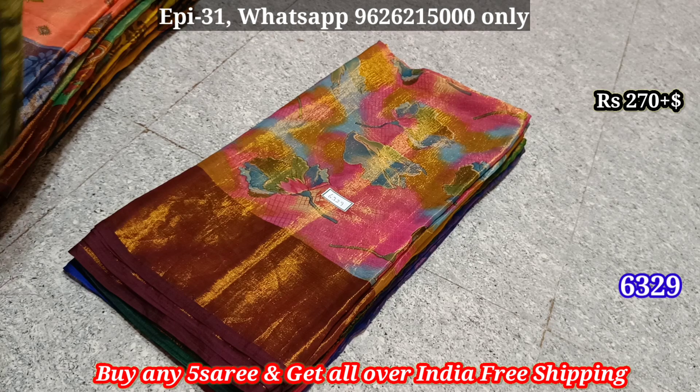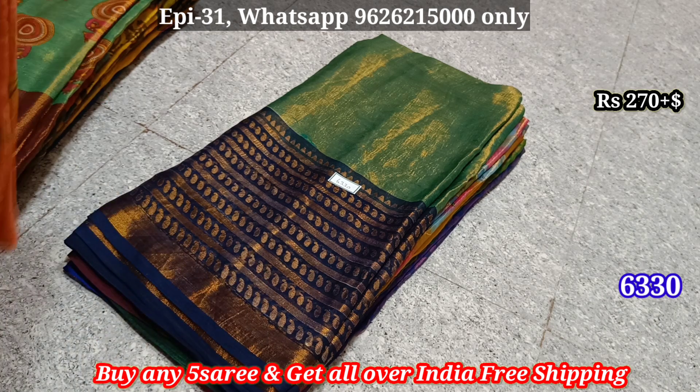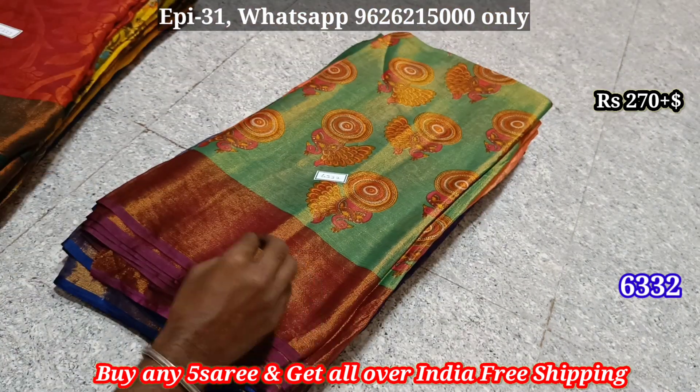Even if you look at the collections, you can see all the collections in half an hour. This is a better collection. The Giant Sari series will be available regularly.